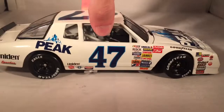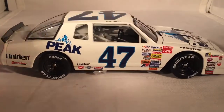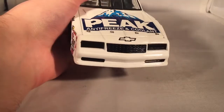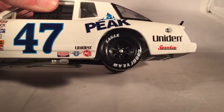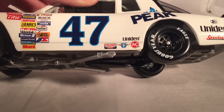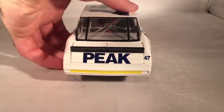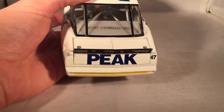There's one inaccuracy on this car that I'll get to later. Let's get down to the sponsors. On the hood, you have Peak Antifreeze and Coolant, and the Chevy Bowtie. Down the side, you have Peak, Uniden, and Service. On the other side, you have Uniden, Felpro, AC, and I'm not sure what that blue logo in the middle is. On the back, you have Peak and 47, with the rookie stripe.